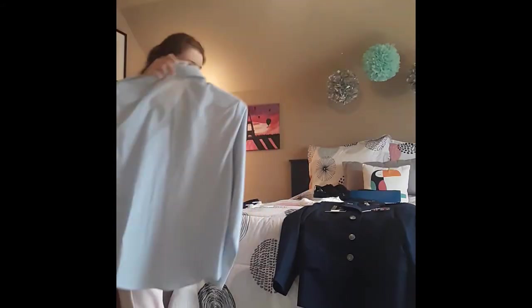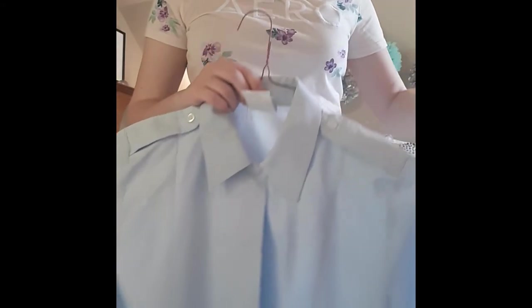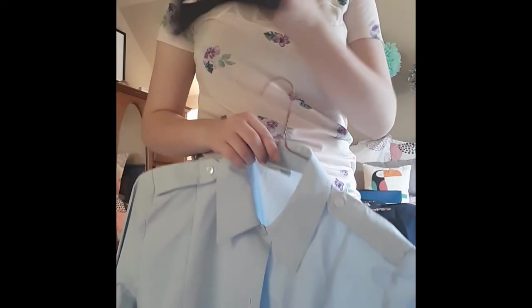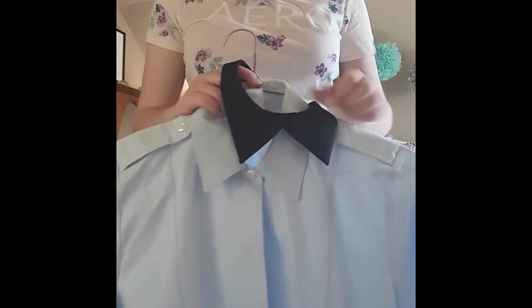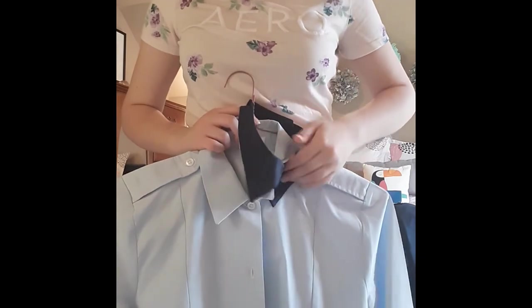Underneath the Class A's jacket, you're going to wear your long sleeve shirt. You can wear the short sleeve as well, but the long sleeve is nice because the cuffs show. And then this is just what you wear on your neck, which goes underneath your collar — you don't want it on top of your collar, it goes underneath.